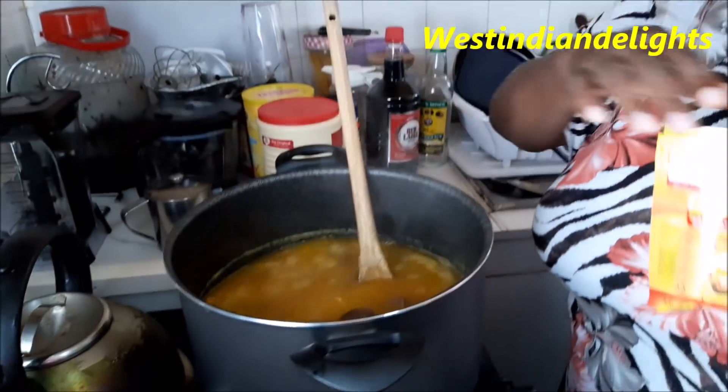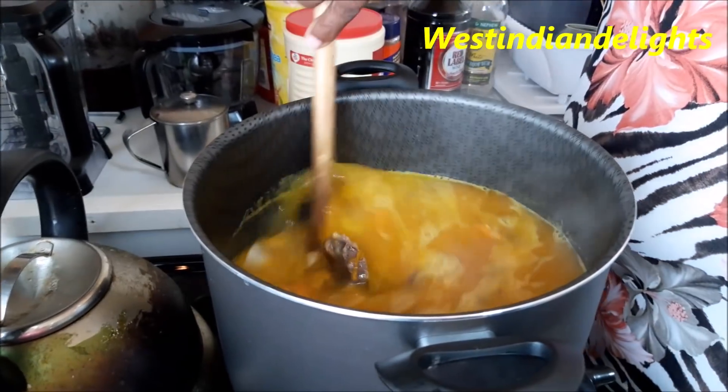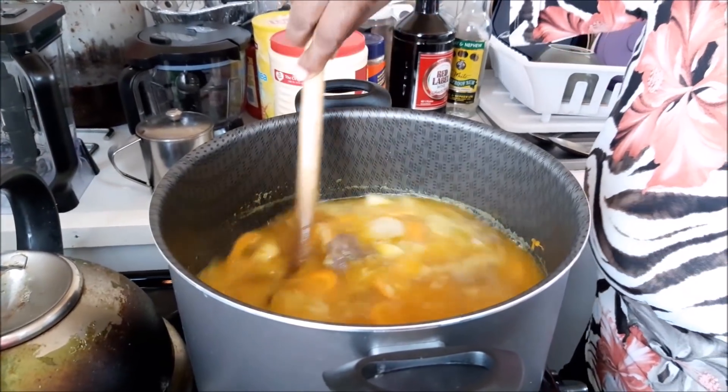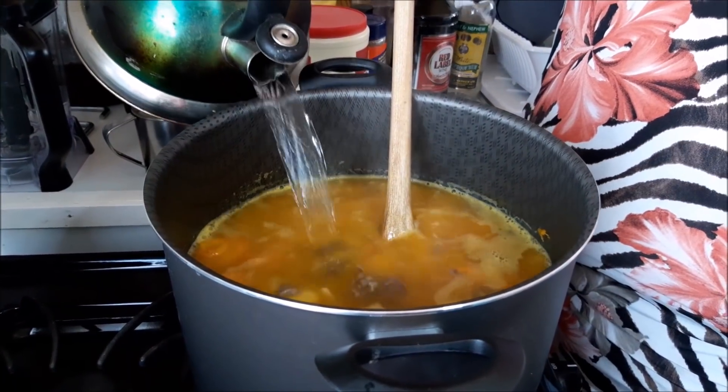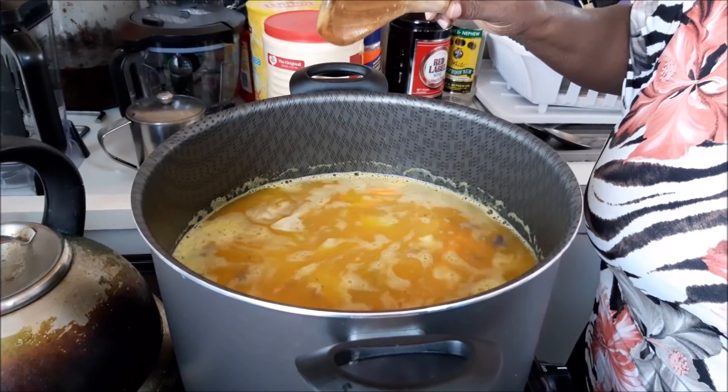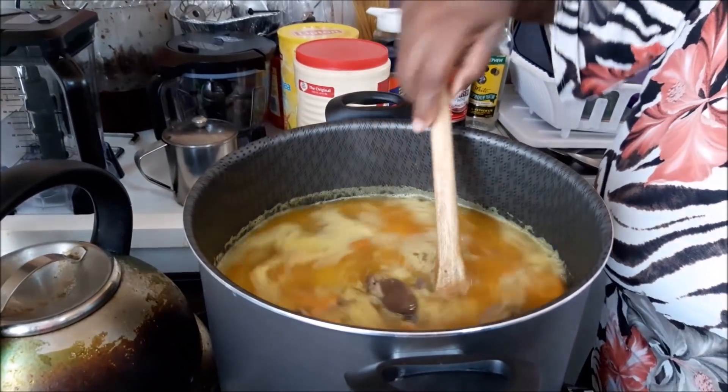I wanted beef-flavored noodles but only had chicken flavor, so I'll add that in. We want a little more liquid so the kettle is boiling — adding hot water keeps the pot boiling continuously. We're going to let this cook for about another 10 minutes, then it'll be time to put in the Irish potato and yam, add our herbs, and let everything gel together.